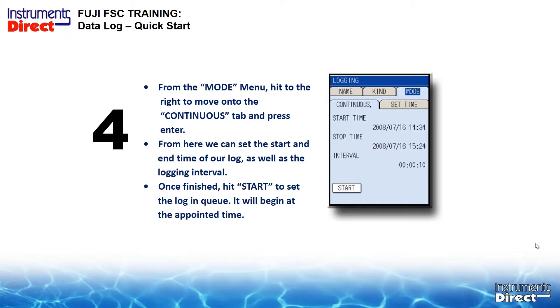If the clock is wrong, it can make a difference when syncing with other data or can affect your start time. So that's another good reason to make sure your clock is synced on the flow meter. Once you've finished programming, hit Start to set the log in queue and it will begin at that appointed time.